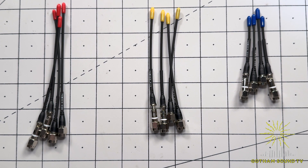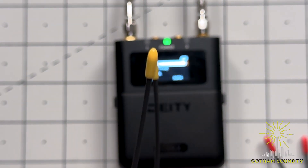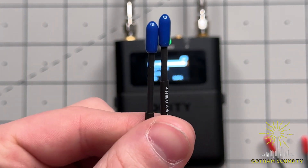The Deity Theos wireless kit comes with three antenna sets: the red set for 550–608 MHz, yellow for 614–616 and 653–663, and the blue set for 902–928 MHz.